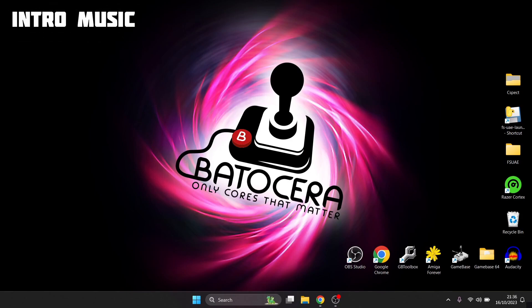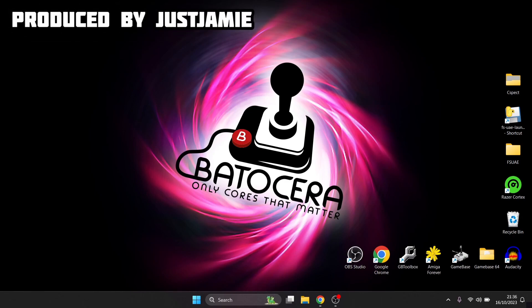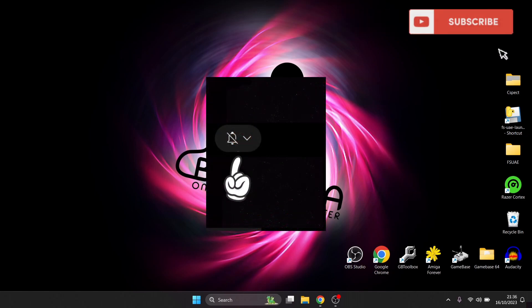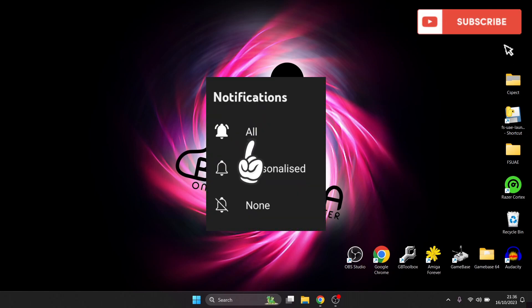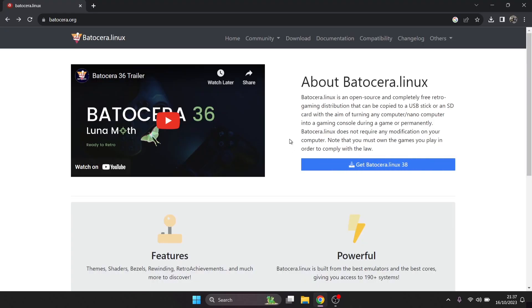Before we start today's setup guide — this is the latest Batocera, released on the 16th of October 2023 — make sure you hit notification, subscribe, and like if you enjoy the video. Check out my other Batocera setup guides too. We're looking at Batocera 38, which just came out today, so the first thing we need to do is download it from the website.